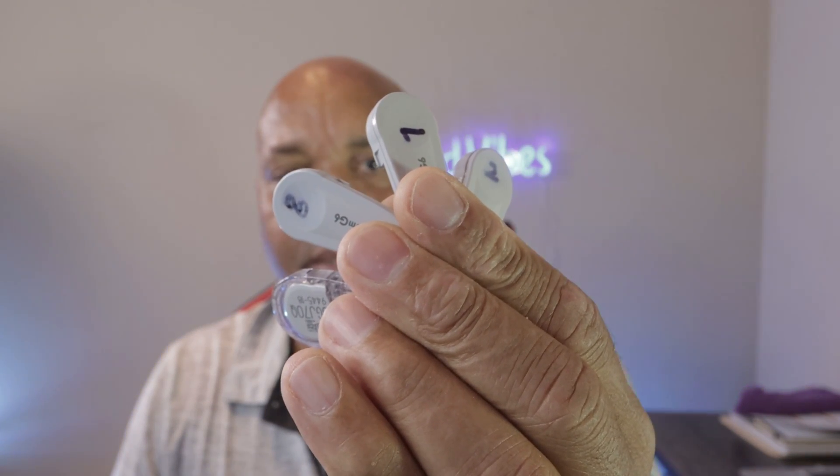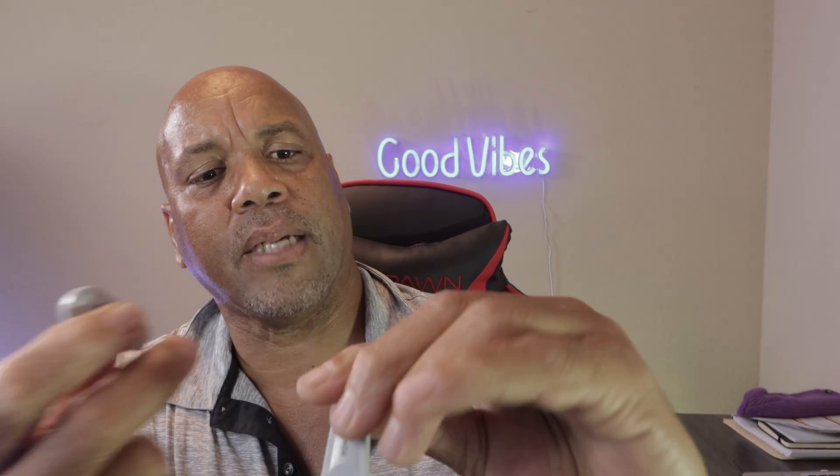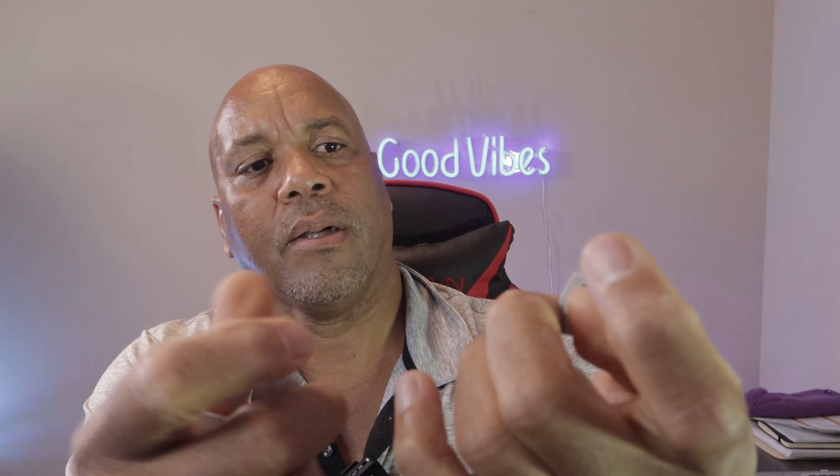What's up guys, Charlie here, and today we're talking Dexcom G6. You can see right here I have a bunch of used Dexcom sensors. Here they are right here. I usually number them — this is number one, I have number seven, number two, number eight — and I have some more lying around. I usually keep these, and I'll tell you why.